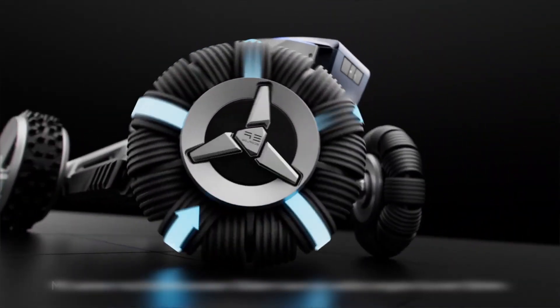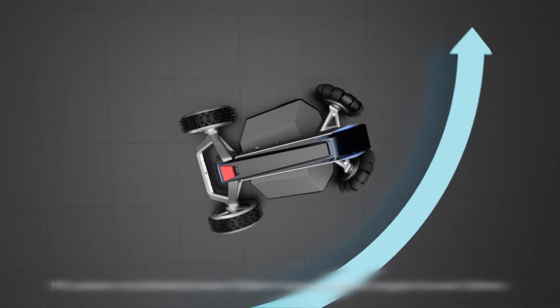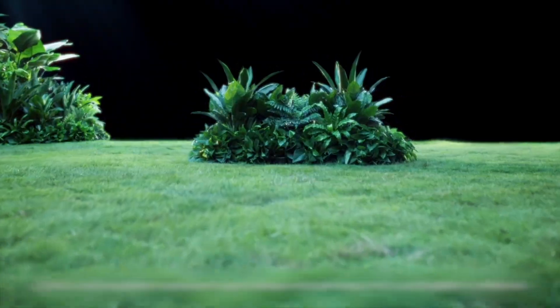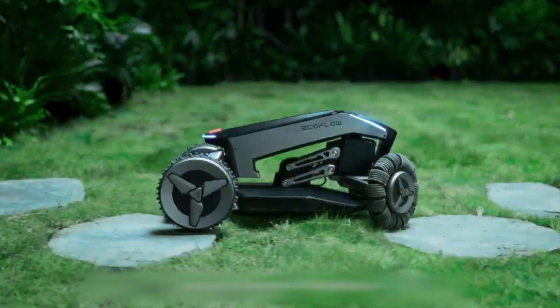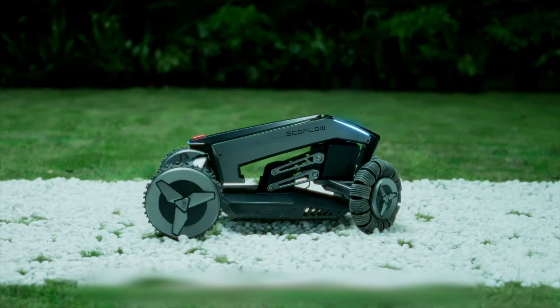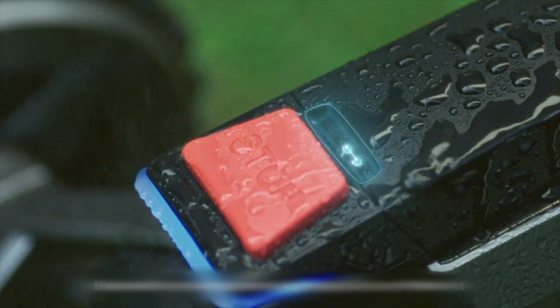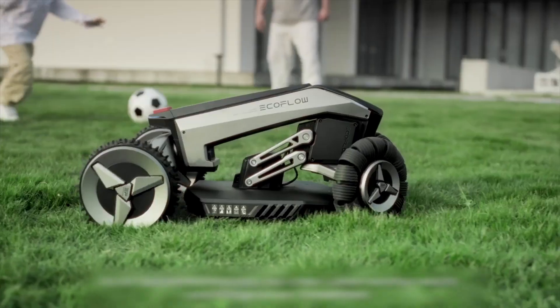What makes this robot mower really stand out from other robotic mowers is its smart obstacle avoidance feature. The Blade uses EcoFlow's cutting-edge X-Vision technology, which combines visual sensors and LiDAR to intelligently recognize and avoid obstacles — big and small — on your lawn. Whether it's a flower pot, a garden gnome, or a pet toy, it will quickly re-route around it without missing a cut.